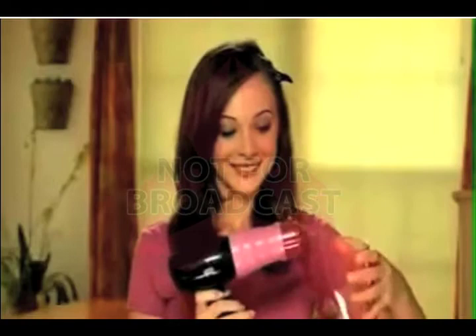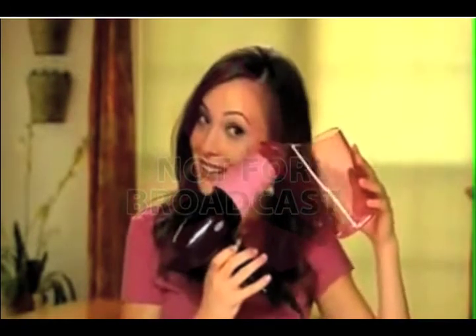Just attach your blow dryer's nozzle to the Air Curler. Place a section of your hair in the Air Curler. Then turn on the blow dryer.